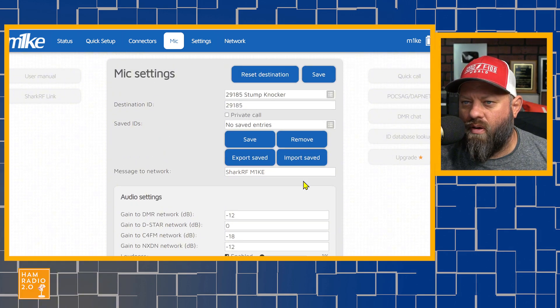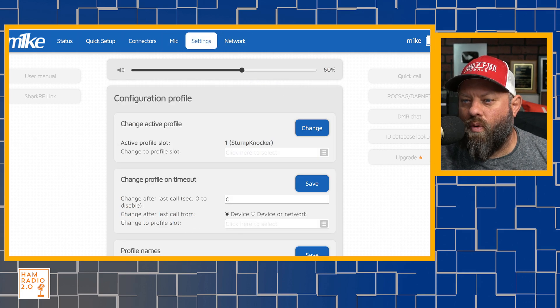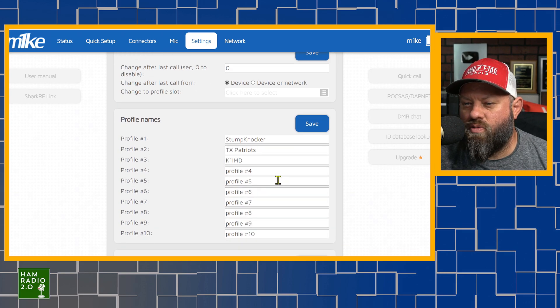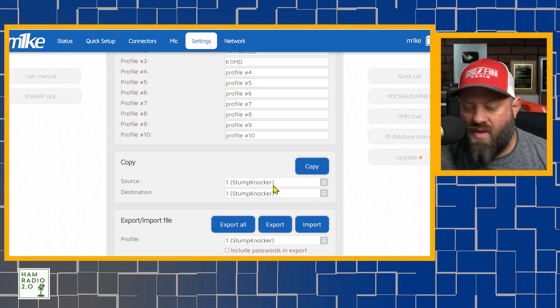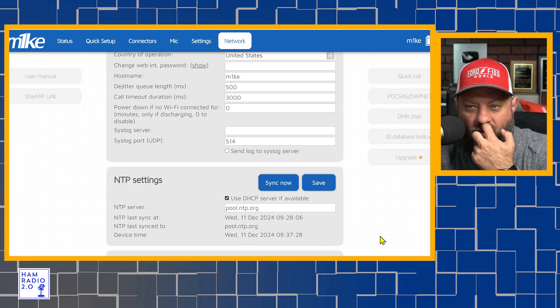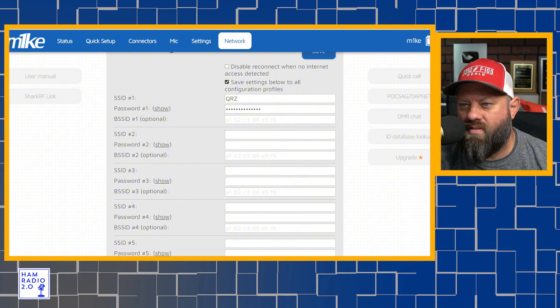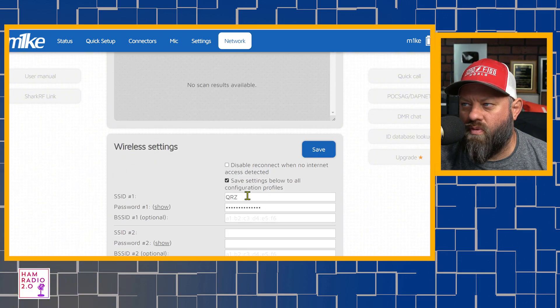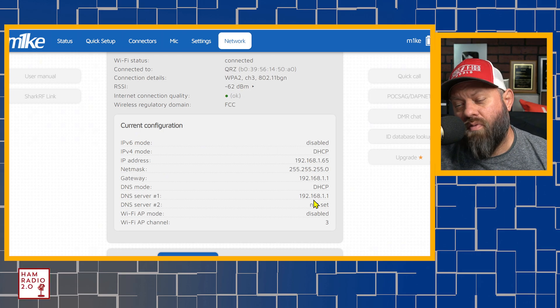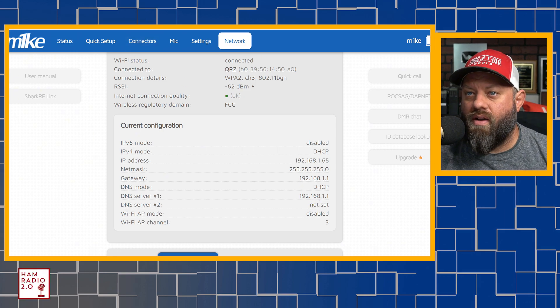You can set different things in the microphone, including the destination ID, which is your talk group ID. Under Settings and then Network, there are 10 profiles, and it's easy to switch profiles from the screen of the device. It also has different Wi-Fi profiles — it looks like five different Wi-Fi profiles. You can see network status and the IP address there, and it'll also show you that on the device screen itself.